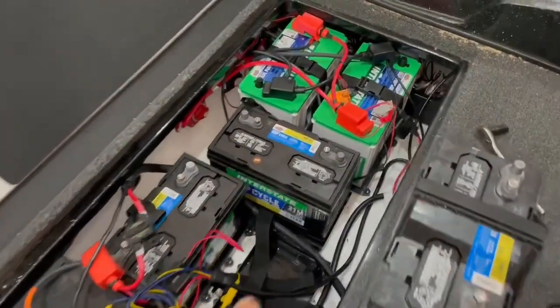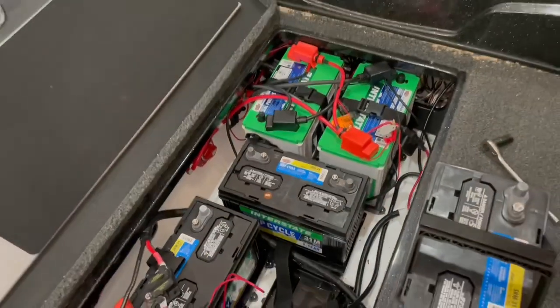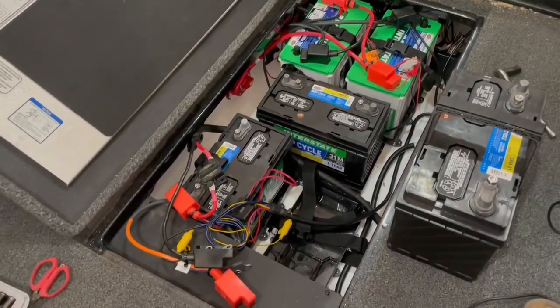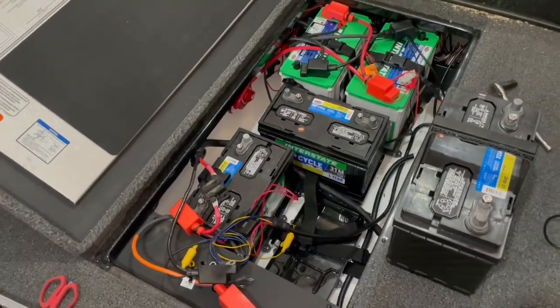Let me show you what I'm going to do. Basically how I've got my ZV21 rigged up is I've got two AGMs as starting batteries. Those are hitched up in parallel, so they're just giving 12-volt to my engine. I'm not going to switch that.